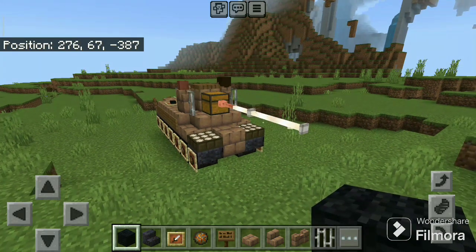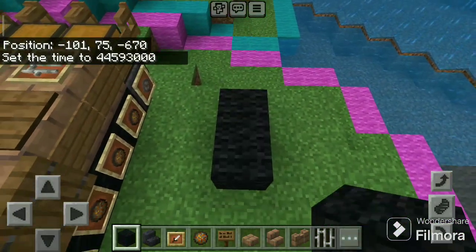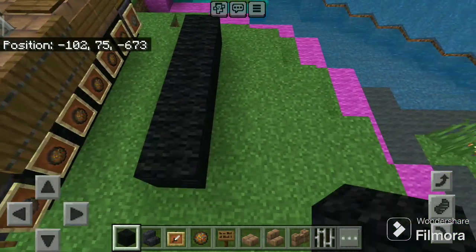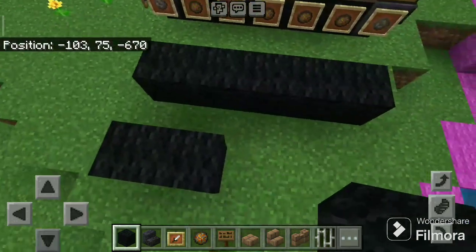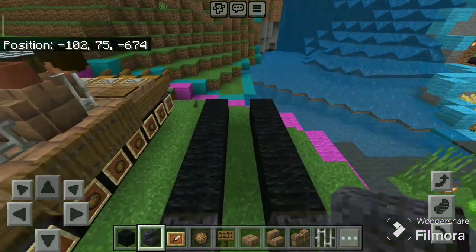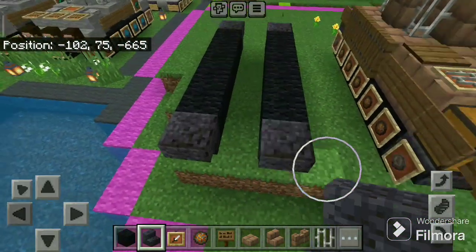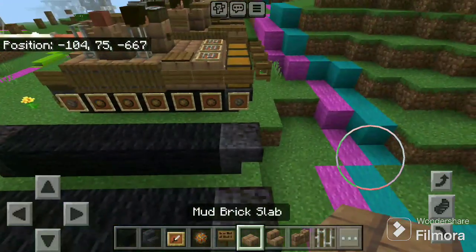Let's start. First, take black wool and build five blocks on two sides like this. Now take polished black stone stairs and place two on the front side and two on the back side.